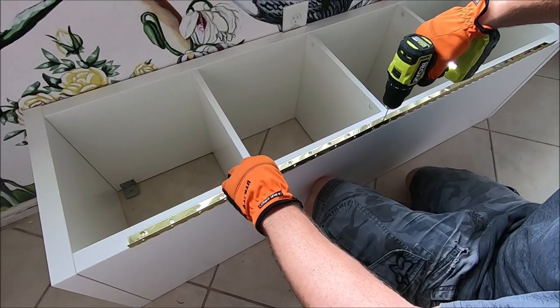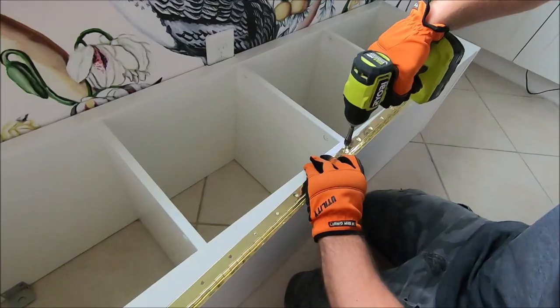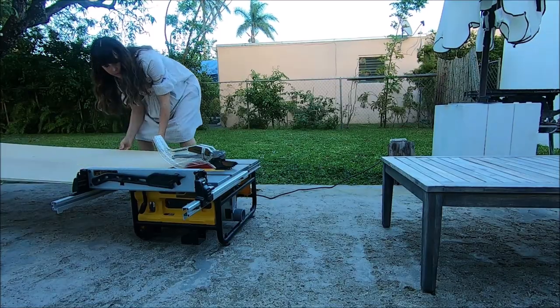Then we attached the piano hinge to the base. We ended up putting it on this side so that it could open — I'll show you later how it opens.